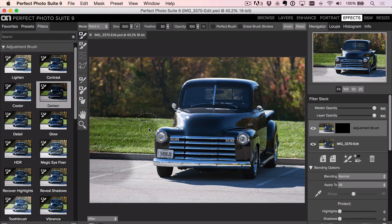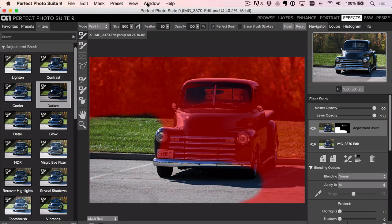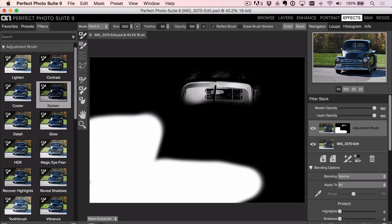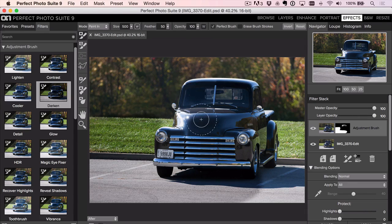I'm brushing on the grass and ground. You can use Perfect Brush — keep half the brush in and half out — and that'll really help with the outline. If I show you the mask with Command/Control+M, you can see how well it outlined that area. Use a smaller brush to paint carefully. Hold Option or Alt if you spill over into an area you didn't want — that'll erase it. So we're able to darken everything there.